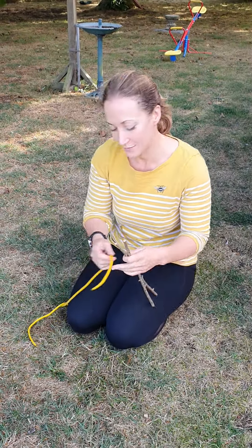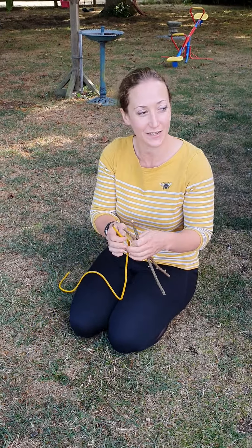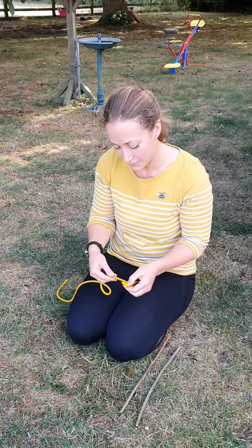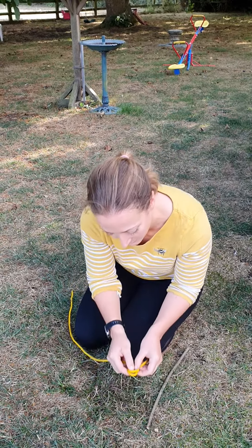I'm going to demonstrate how to put shear lashing. We're going to start by doing a clove hitch and attaching that to one of our poles.